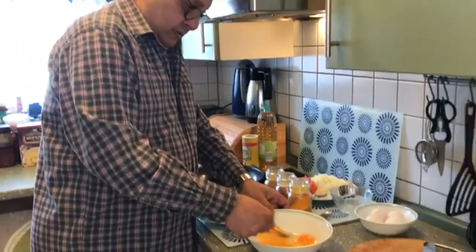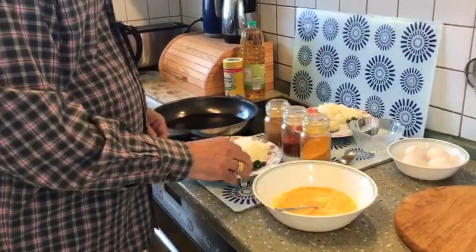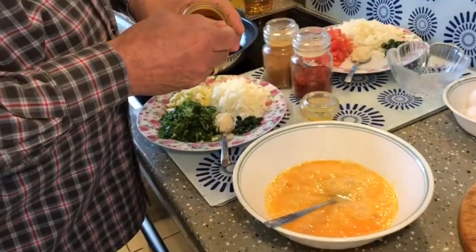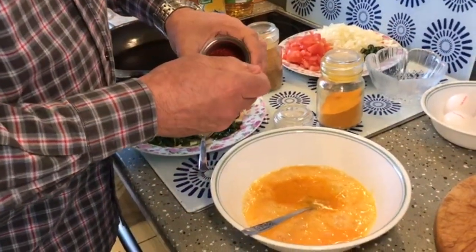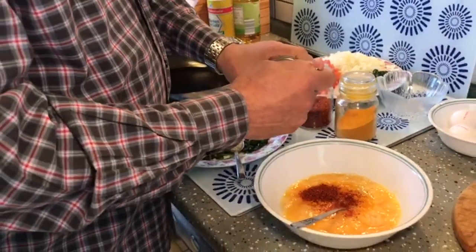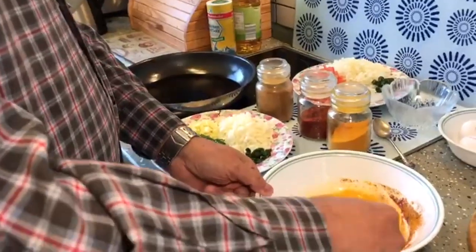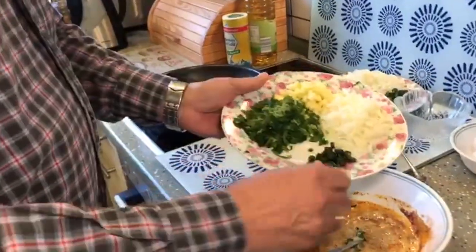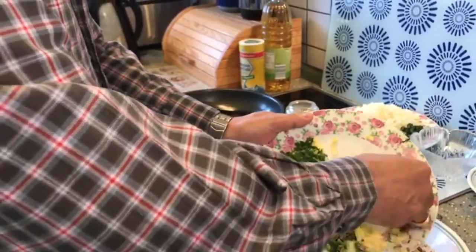First we will whisk the eggs. Then to this we shall add half a teaspoon of haldi, half a teaspoon of chili powder. I have the dhana jira, so I am adding half a teaspoon of dhana jiro instead of garam masala. All these masalas were mixed together with the egg nicely, and then we give the ginger garlic paste, the green chilies, the onions, the mango and the coriander inside.